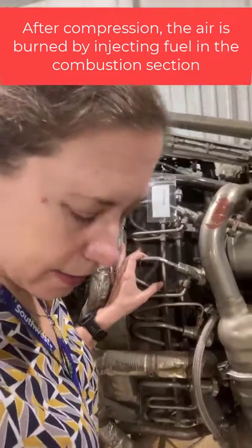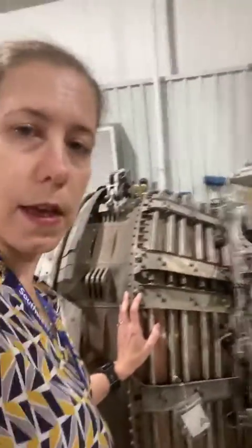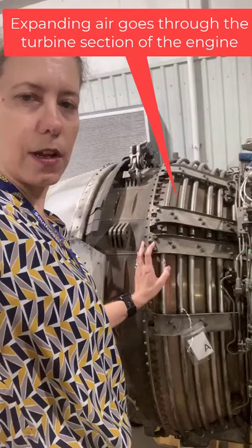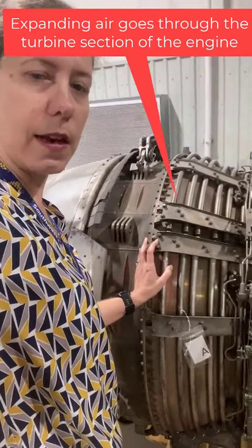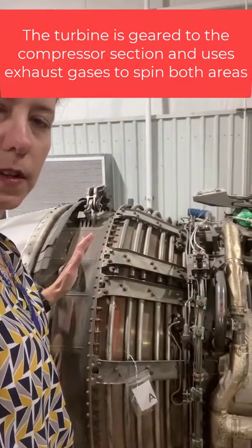As that air burns, it expands and is rapidly directed over the turbine section of the engine, which then continues to run the compressor at the front part of the engine. So our turbine uses the exhaust gas.